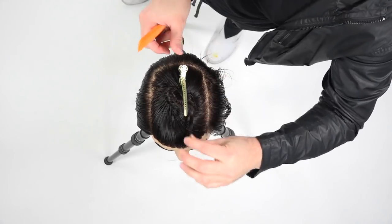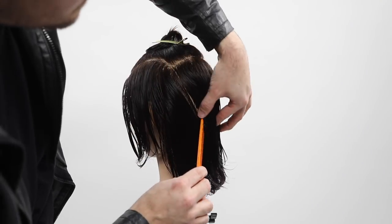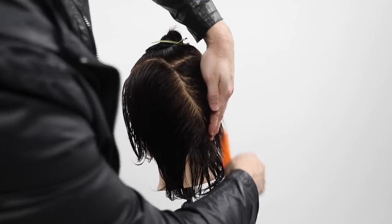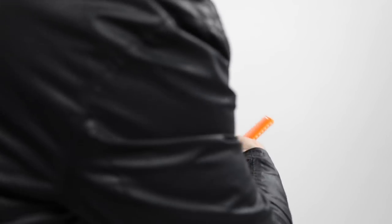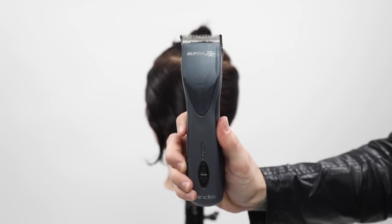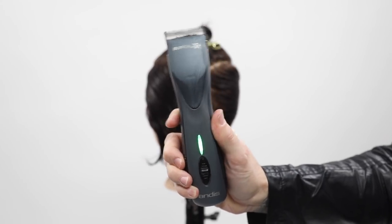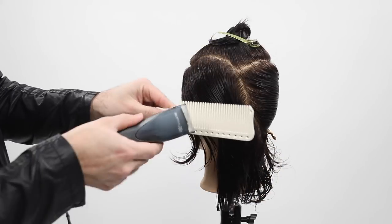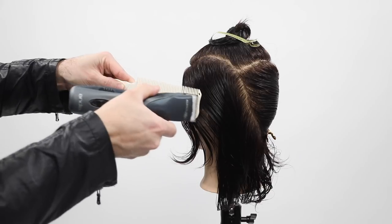We're going to cut the top later. Then I do a nice diagonal back line across the back of the head to basically the right corner of the nape, just to section it off. Then we're using our Andis Supra ZR clipper — this is a cordless clipper, and it's the most powerful cordless clipper I've found.